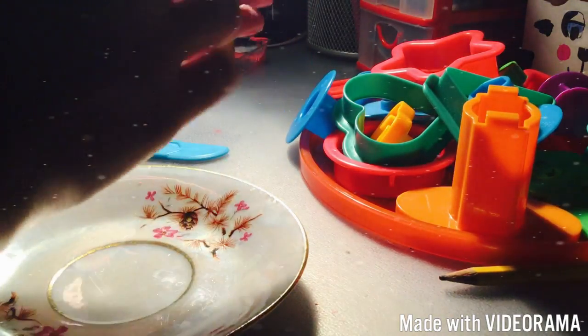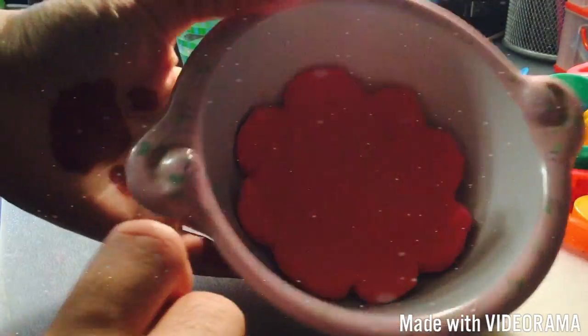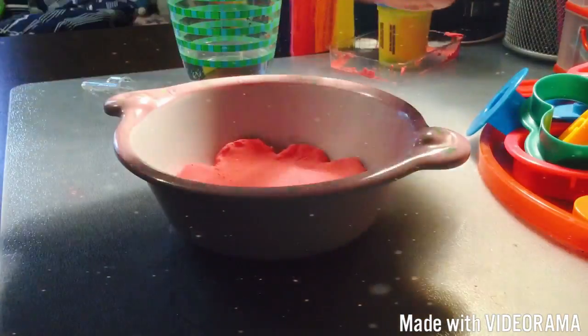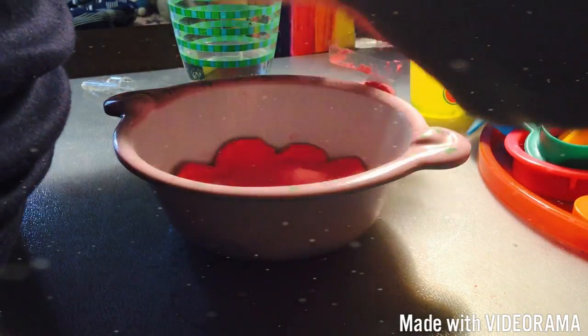Now that it's smaller, I don't think the original plate will work, so I can use a bowl and put it in there. Here is what it looks like now — I shaped it to the bottom of the bowl so it curves a little bit. I'm going to use the rest of the clay for different shapes.